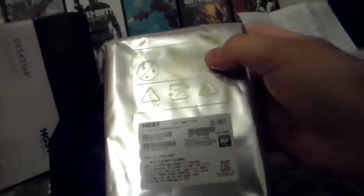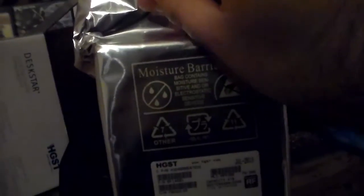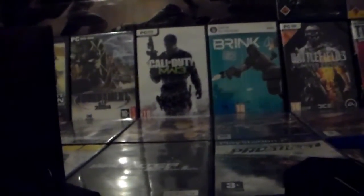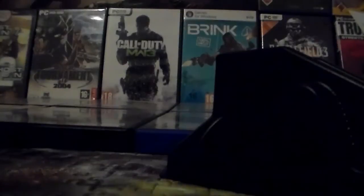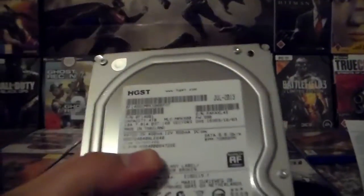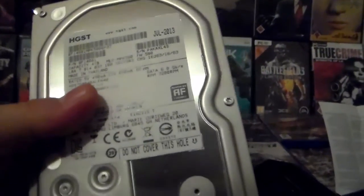Let's carefully take out the hard drive. This comes in an aluminum package - I have to cut this too. Let me put the camera here so I can take this out. Here we got the hard drive, and here are the SATA connectors.